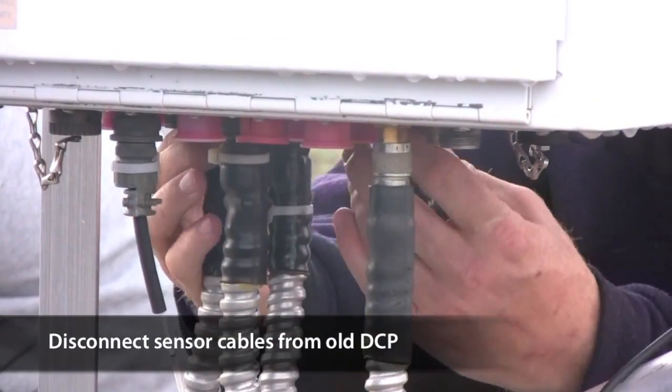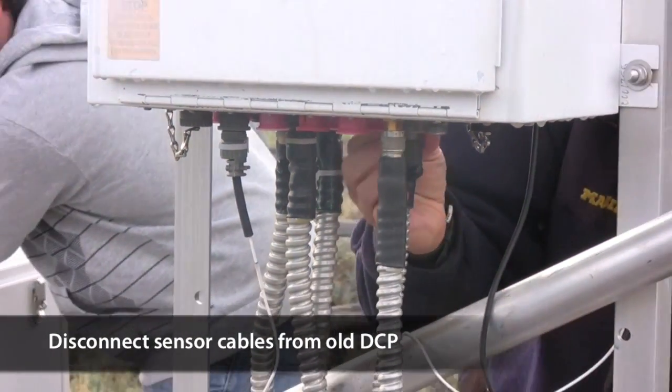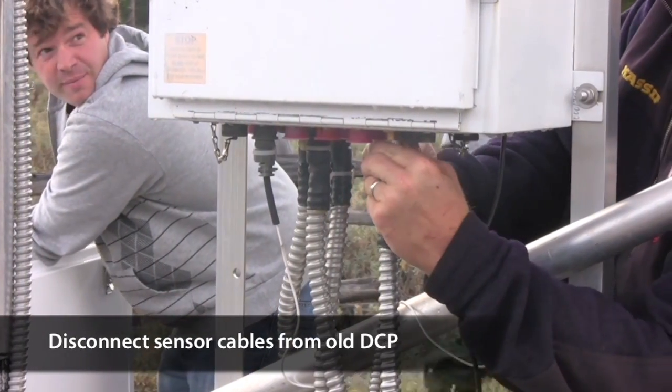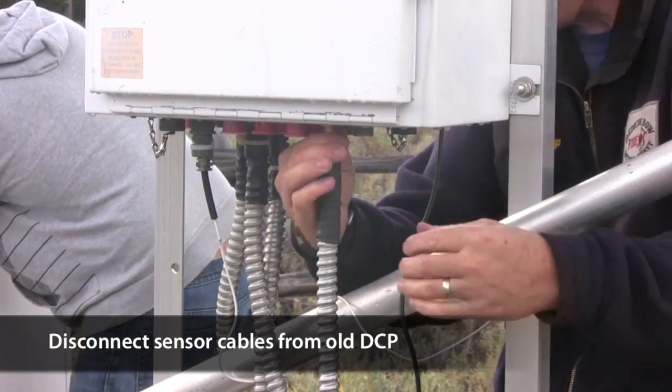Unscrew the sensor cables from the old data logger. Remember that once disconnected, data will not be transmitted again until the new data logger is installed. So ideally, you would do this shortly after your scheduled transmit time, giving you an hour to get the new one in place.